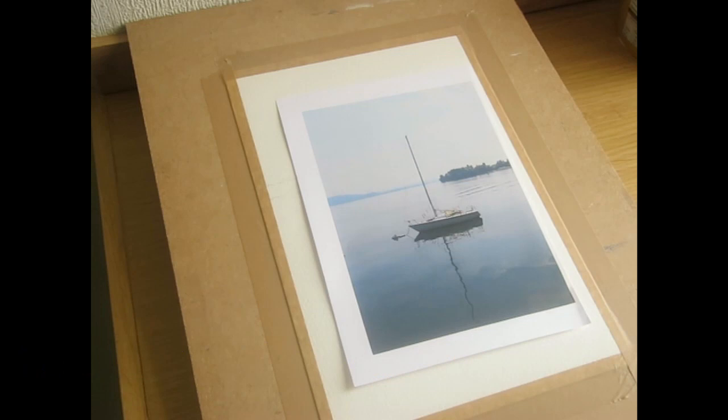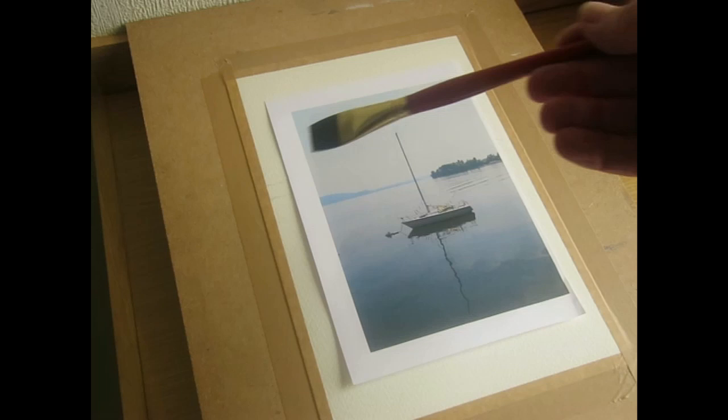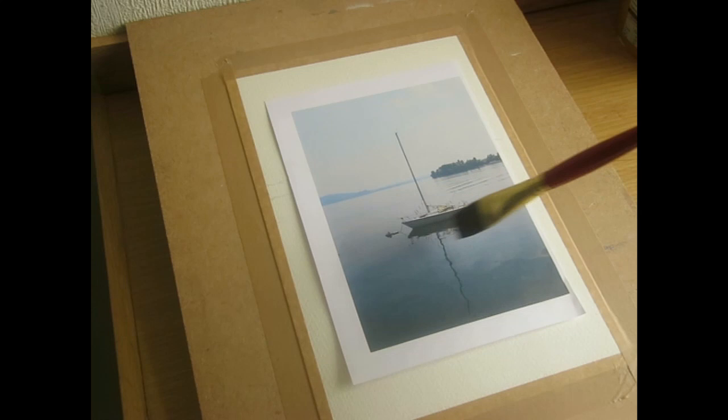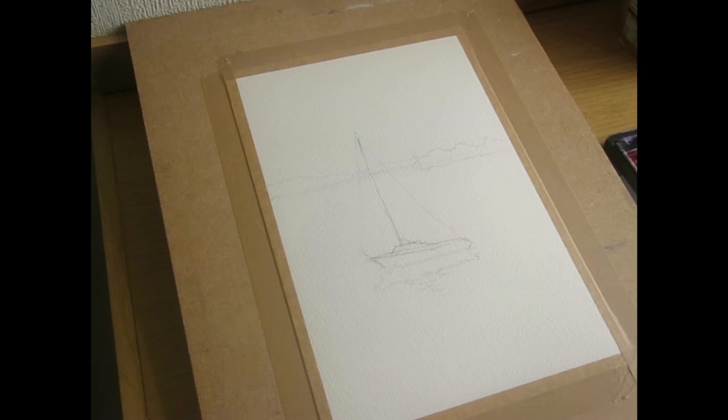We're at the blocking-in stage again — just want to fill the whole sheet of paper in. Mix up a nice big blue for the sky, quite a low value, about a two or a three. Fill it all in and paint right over the trees and the distant hills, right down here. Just protect that nice white part at the top of the yacht, then use a slightly darker mix for down here. Just let that dry, so quickly get a big wash mixed up.